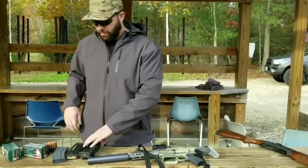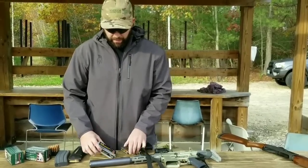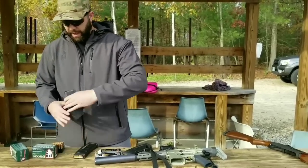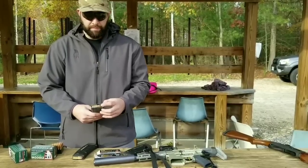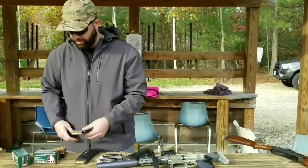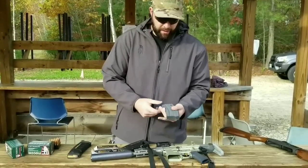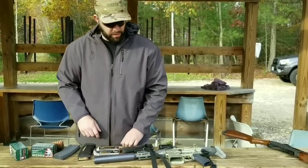We're going to be running some Sig Sauer subsonic 220 grain ammunition. We also have Fiocchi 150 grain full metal jacket supers, and a mag of Barnes Tac-X 110 grain supers. My friend John Hollister said if you need to stop something made out of meat, that's the round to do it. The Honey Badger comes with standard GI mags, and it ran pretty good with P mags as well.